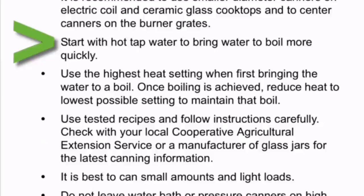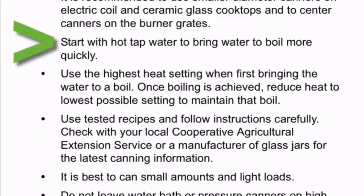The fourth point states: start with hot tap water to bring water to boil more quickly. The fifth point is: use the highest heat setting when first bringing the water to a boil. Once boiling is achieved, reduce heat to the lowest possible setting to maintain that boil.